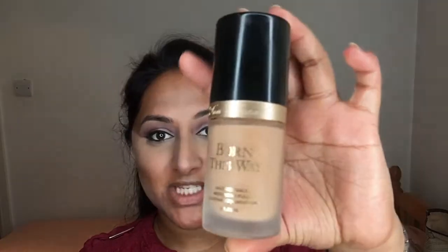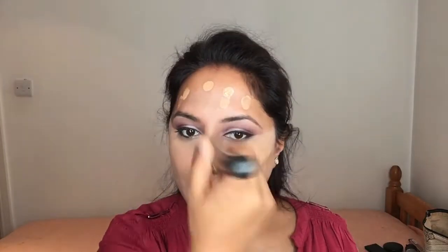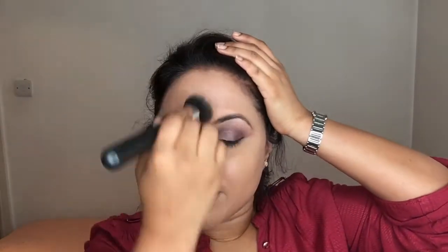For my foundation I'm taking the Born This Way foundation by Too Faced in the shade Golden, just dotting it around my face first and then buffing it all out with my Nanshi buffing brush. That was literally just one pump — it's got really good coverage. Just to set that I'm taking my MAC Studio Fix powder in the shade NC44.5.